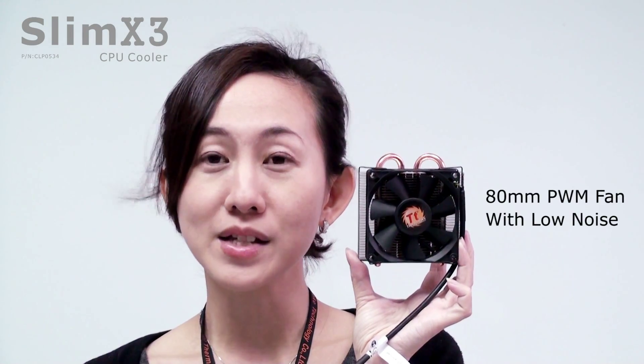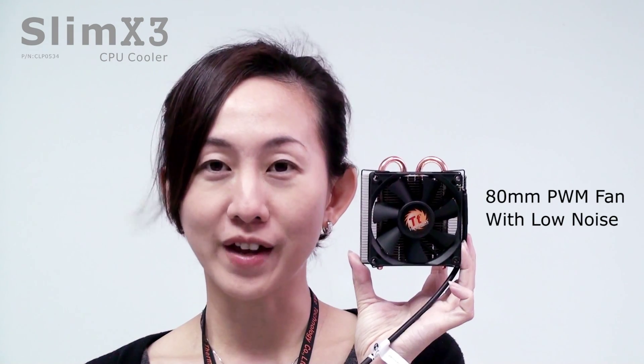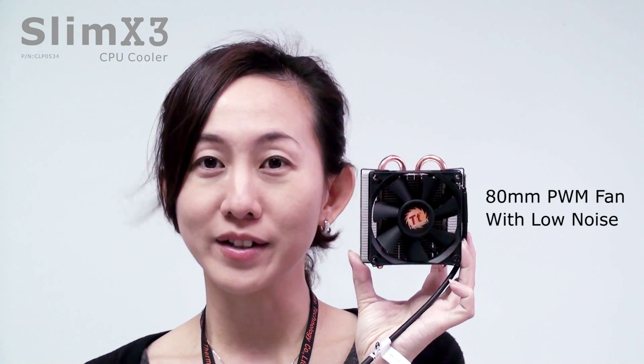The Slim X3 is designed with an 18mm low-noise fan, so it is practical yet quiet.